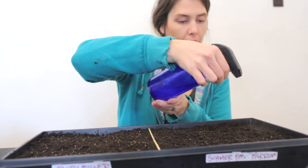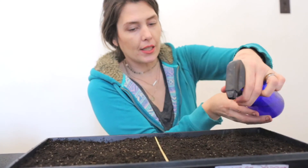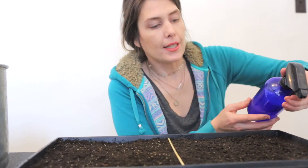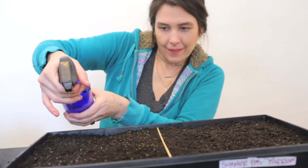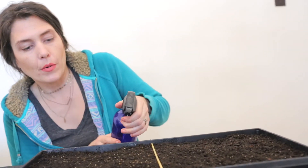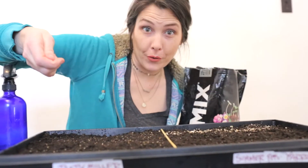Apply a layer of vermiculite — this kind of pushes the seed right next to the soil, gives it a little boost of water, and will help that seed germinate in no time. The soil is pre-moistened, which is really important because you want to provide that little seedling with as much of a perfect growing environment as possible so it will just excel.